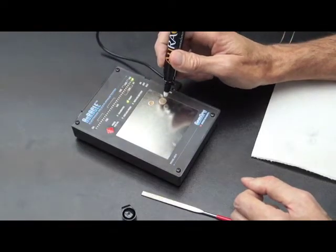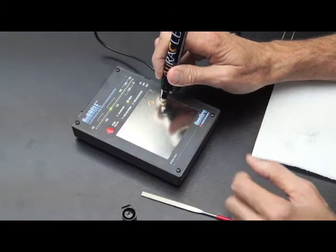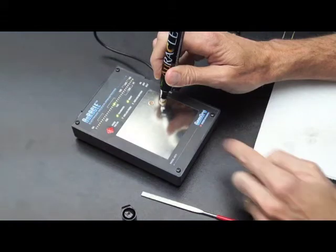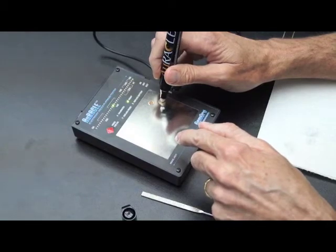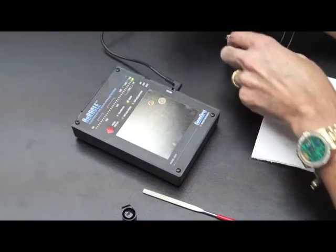To check the calibration process again, touch it to the gold, wait for the LED to settle, and hit the calibration button. It needs to go to the center LED — that needs to light up. That's showing that it's calibrated. From there, we're ready to go.